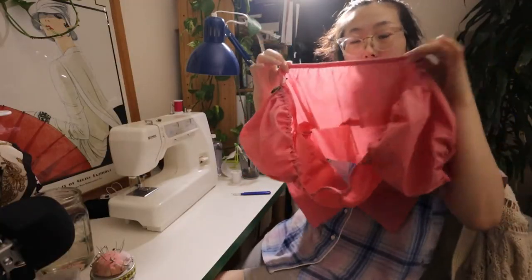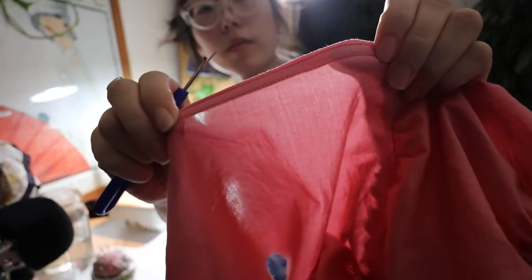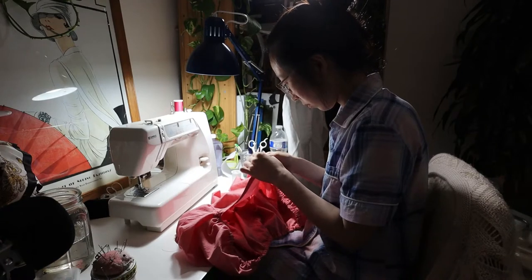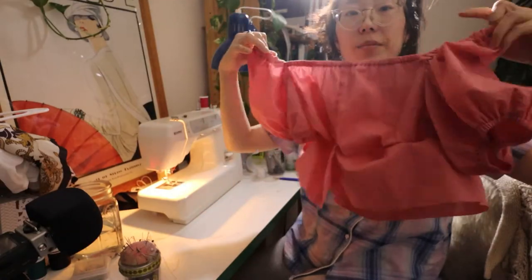I used the same technique from the sleeve to add elastic to the front and back neckline of the bodice. For the back I had previously hemmed it with a double stitch, which was a mistake, so I'm taking the time to seam rip that out so I can add elastic in.